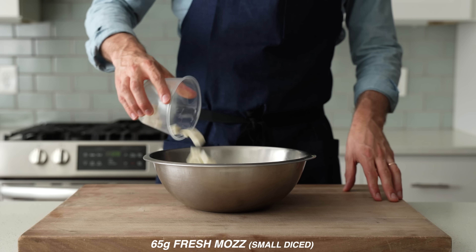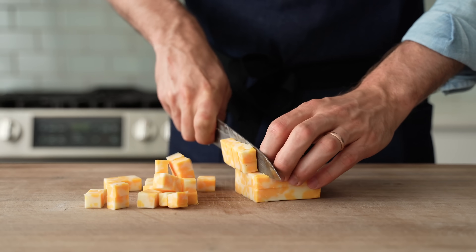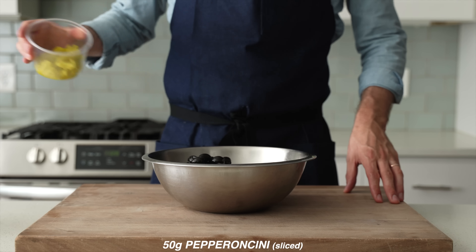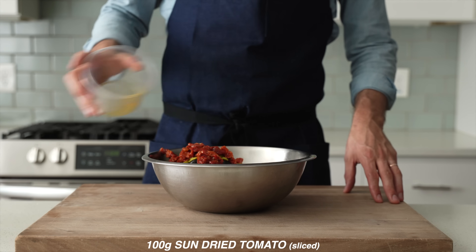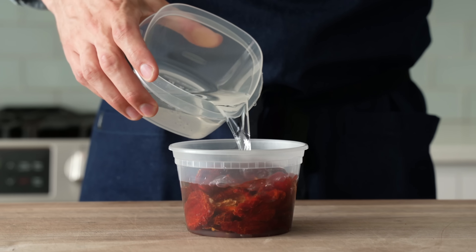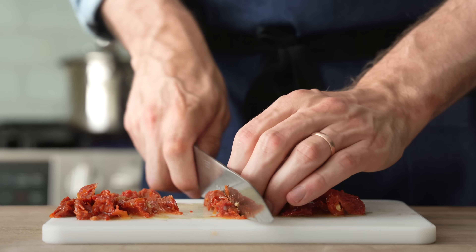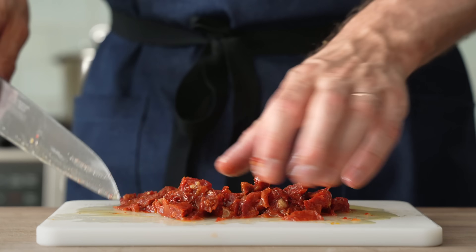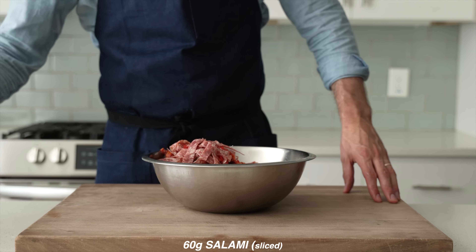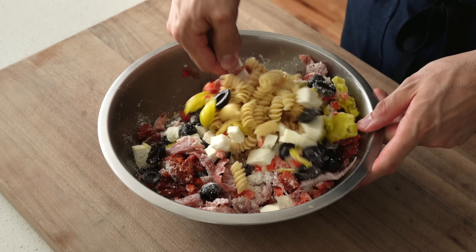Behind that dressing goes 65 grams of small-diced fresh mozzarella. Feel free to add cheddar or Colby Jack cheese cubes in place of that mozz. Next in is 100 grams of halved large black olives, 50 grams of sliced pepperoncini, and 100 grams of sliced oil-packed sun-dried tomatoes. The sun-drieds at my grocery store are super dry, so I have to rehydrate them in water for three hours or so, drain that water, and top it with neutral oil. These stay good in the refrigerator basically forever. Then in goes 60 grams of small-diced red bell pepper, 60 grams of sliced Genoa or soppressata-style salami, and 75 grams of grated parmesan cheese — saving just a little bit for after we've tossed everything together.